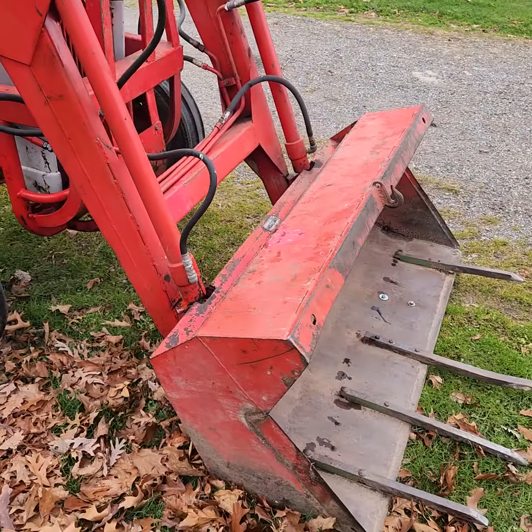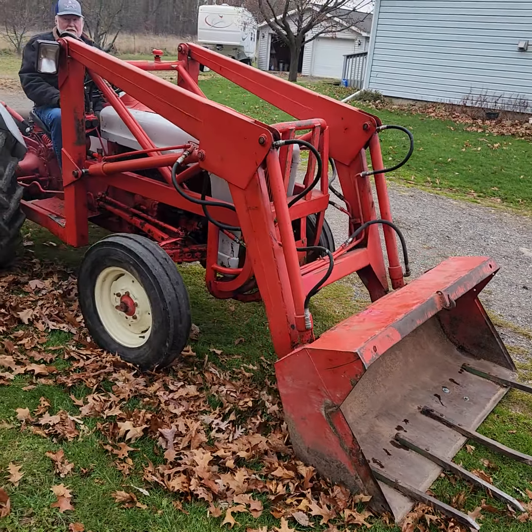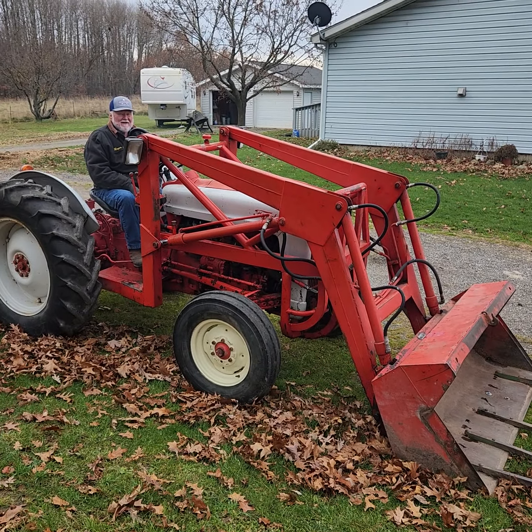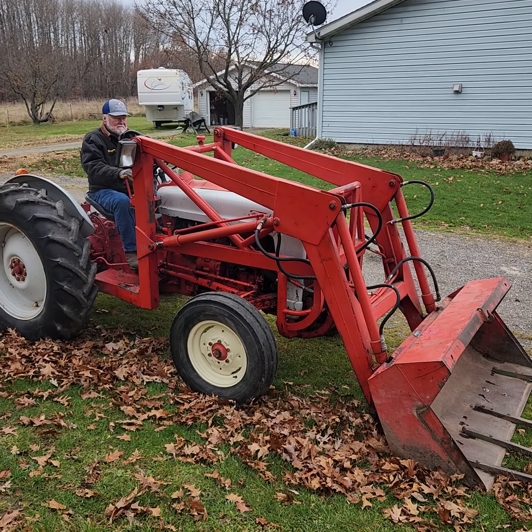I'll show you the bucket. 26 degrees, he says. If you want to lift the bucket, put it down — show them everything works.